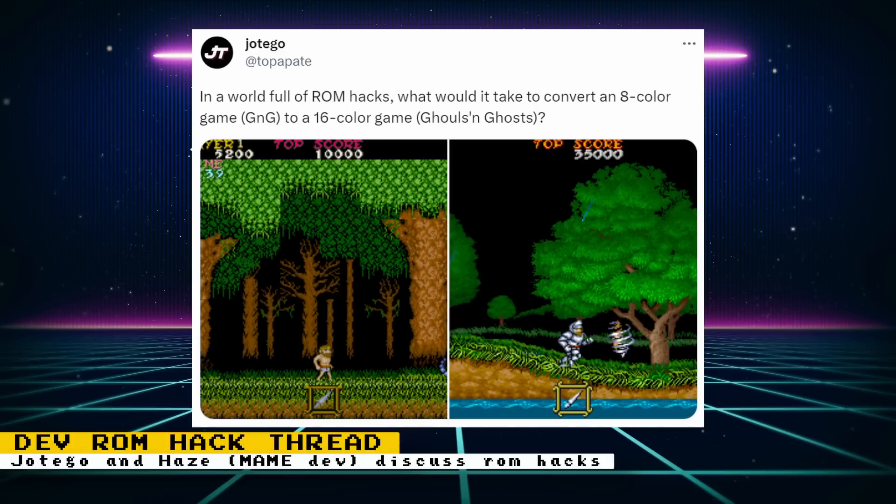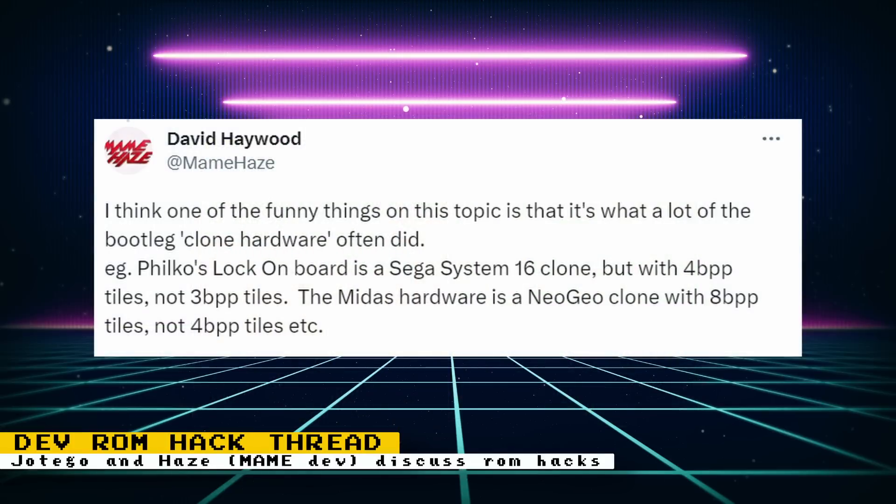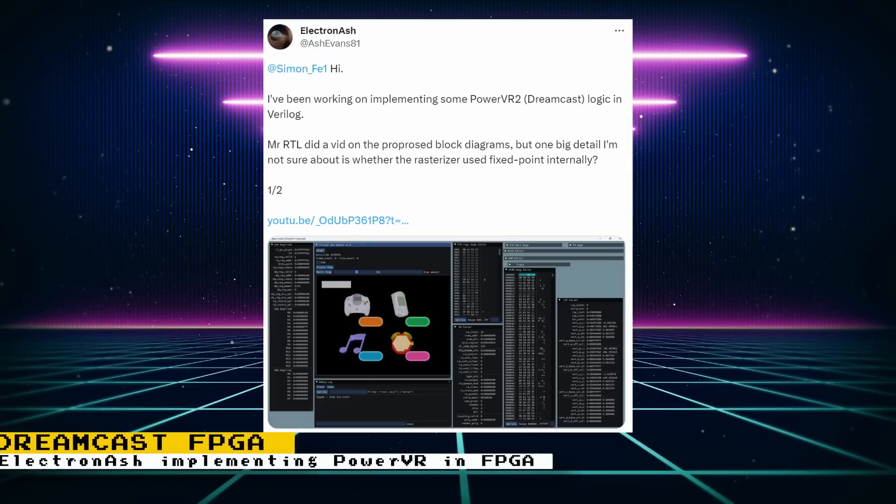Potego recently created a thread on Twitter talking about how some ROM color hacks use extra bits and tiles to increase color counts. For these ROM hacks to work, emulator authors had to support these extra bits. Potego said he would like to support color hacks in his cores and encourages artists to create color hacks using this extra bit method. Main developer Haze also jumped in, noting that some real bootleg hardware used extra bits — for example, a Sega System 16 clone that had four bits per pixel tiles instead of three, and a Neo Geo clone that used eight bits per pixel tiles instead of four.